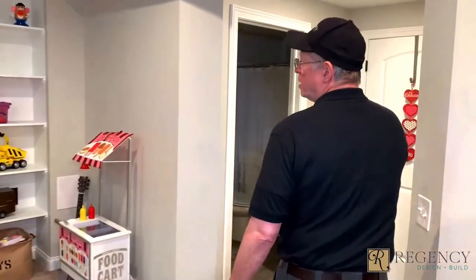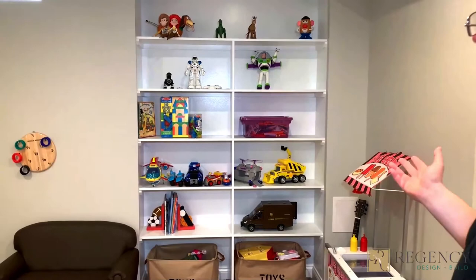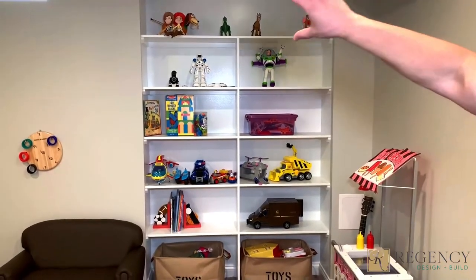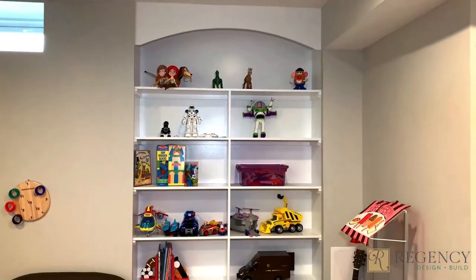Over here we have this extra space. The wife really wanted some bookshelves, so we built these from scratch. There was too much space on the top, so we came up with the idea of putting a valance. She loved it, and that finished this area off nicely.